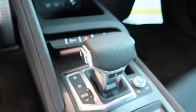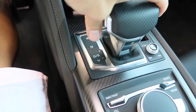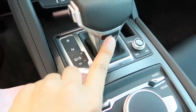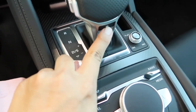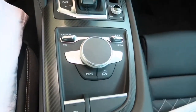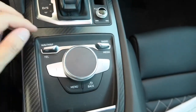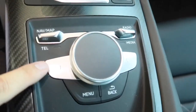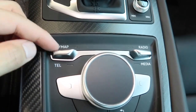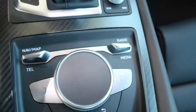Here's the gear shift box. To control, push the button on the side — up for reverse, down for drive, over for sport. Simply press the button P here to put the car back into park. And here is your main control center. This knob is multi-directional and you can press down to select menu settings. This switch — simply push up or down to change the different views to navigation, radio, or media.